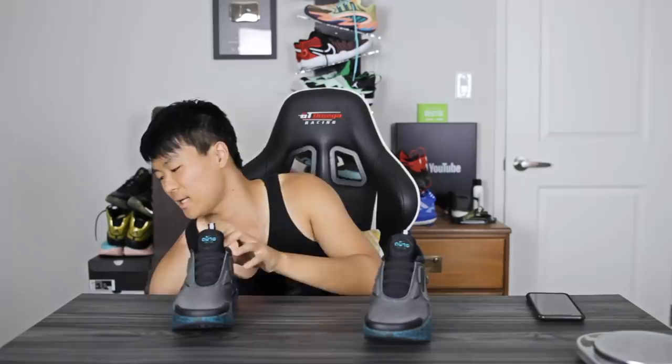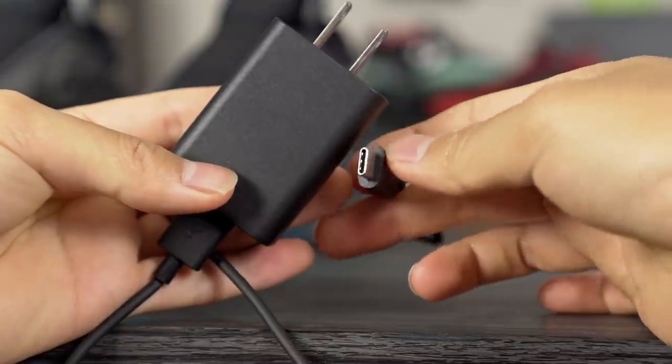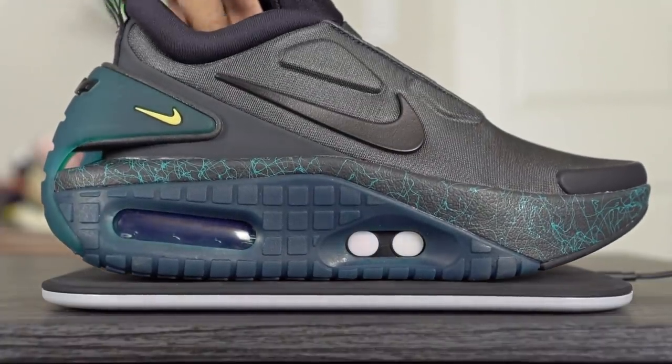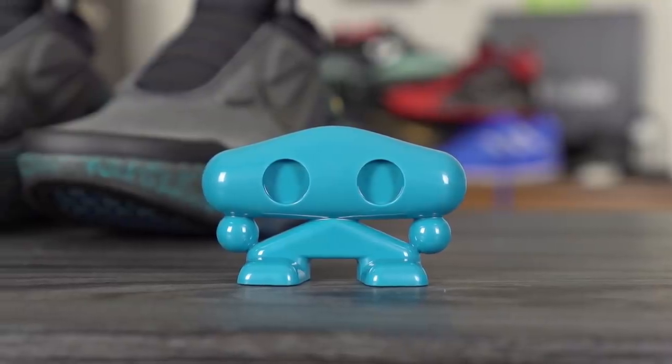Some things that come with the shoe: you get a little charging brick and a USB-C cable. You connect that to a Qi wireless charger pad, and whenever the shoe is low on battery you just place it on the pad and it wirelessly charges. It also comes with a little plastic figure that's apparently the shoe's mascot.